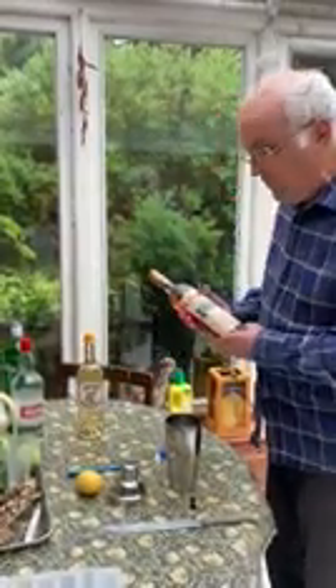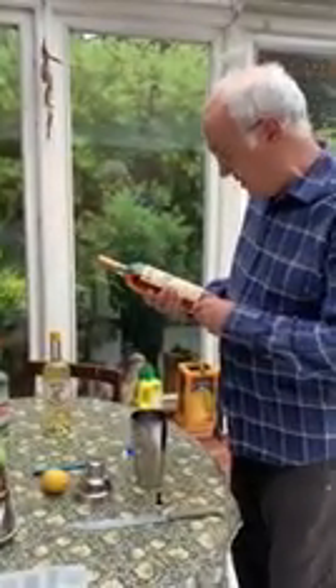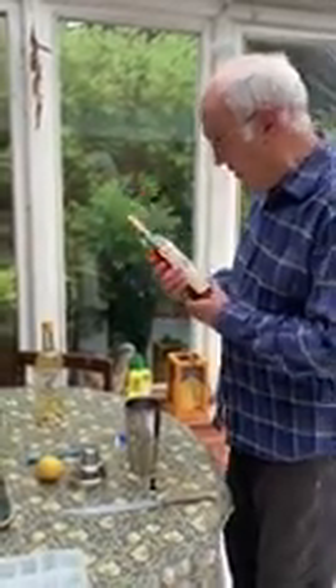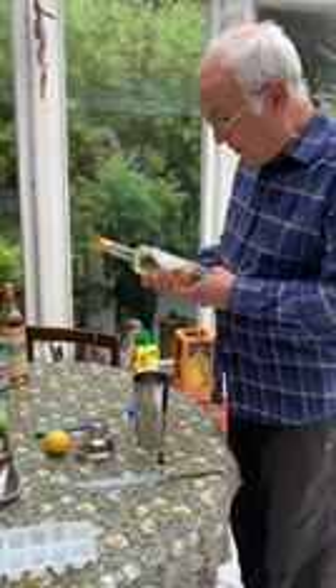But then it gets tricky. Bond says he wants half a measure of Kina Lillet, and I bought this thinking it was the right stuff, but it's not — I got Lillet Rosé, which is not even close to what we should be having. Kina Lillet is no longer made; it was a very quinine-flavoured vermouth. If you Google it, the nearest thing you can get is Cocchi Americano — nothing to do with America, but it is a very quinine vermouth and that's the nearest you can get to what Bond ordered, so half a measure of that.